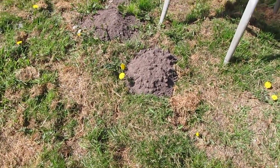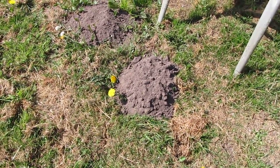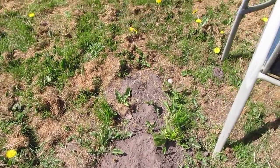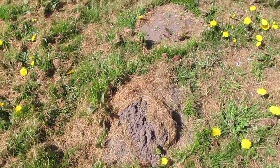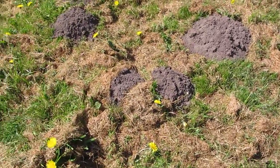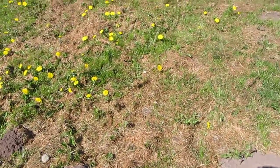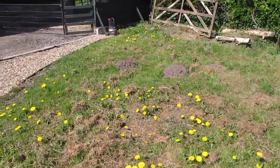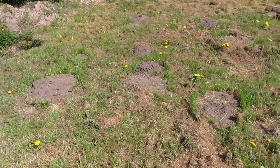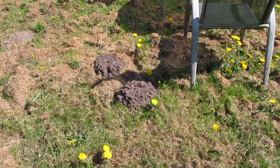Moles live underground and they dig burrows, creating these piles of earth on top of the ground. On this grass here you can see there are quite a few. I flattened these off when I cut the lawn in spring, but they've been busy digging since then — another four or five here, and over there there are a couple more. These moles have been very busy.